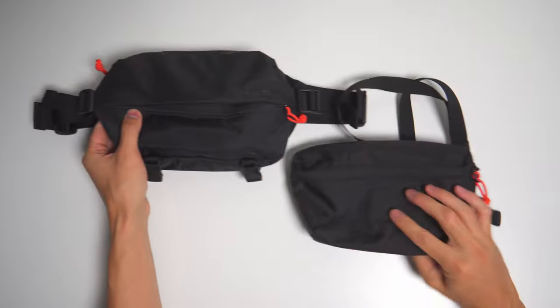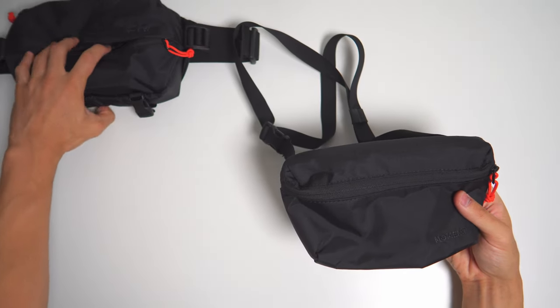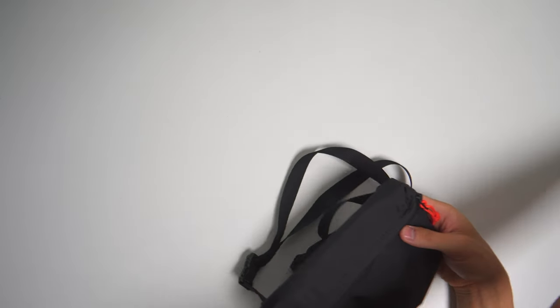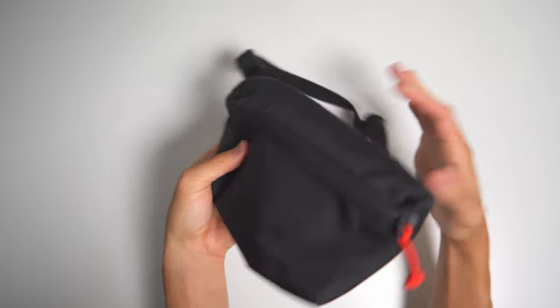Next we have the one-liter, which I use to carry my even smaller point-and-shoot Sony ZV-1 or just my phone. And even though it's the smaller version of the two-liter, it unfortunately strips out almost all the useful features.